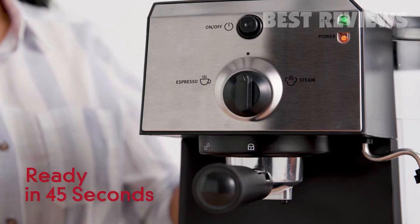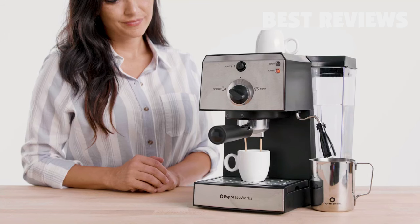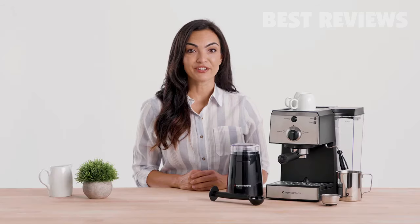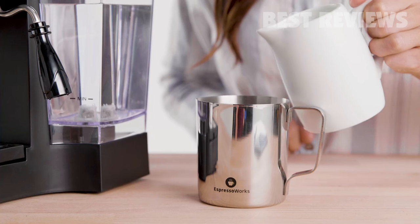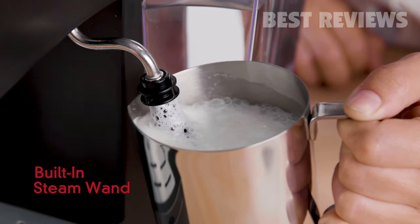Get up and running in just 45 seconds. Our advanced Thermoblock fast heating system delivers precise temperatures and instant steam so you never have to wait. Other systems can take up to five minutes to heat up. Steam and froth your favorite milk like the pros with the built-in steam wand and included stainless steel milk frothing cup.